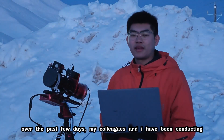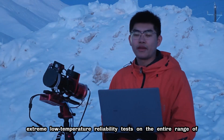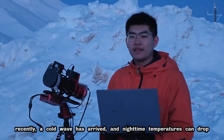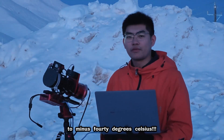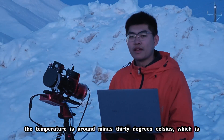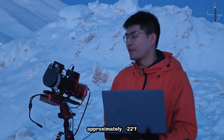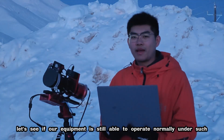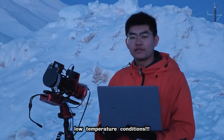Hello everyone. Over the past few days, my colleagues and I have been conducting extreme low temperature reliability tests on the entire range of Wanderer Astro products in Xinjiang. Recently, a cold wave has arrived and nighttime temperatures can drop to minus 40 degrees Celsius. Now the sun has already set. The temperature is around minus 30 degrees Celsius, which is approximately minus 22 degrees Fahrenheit. Our equipment has been out here in the field all day long. Let's see if our equipment is still able to operate normally under such low temperature conditions.